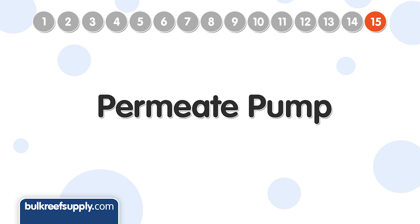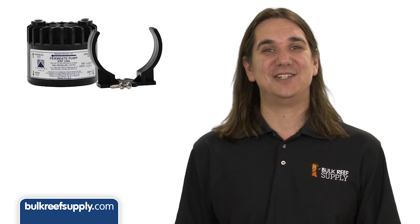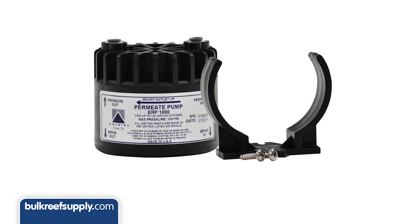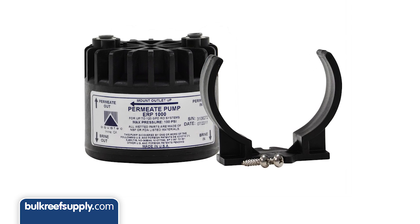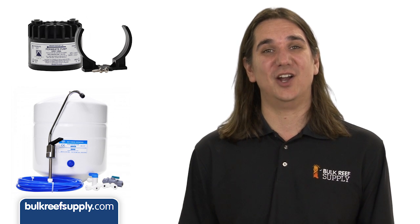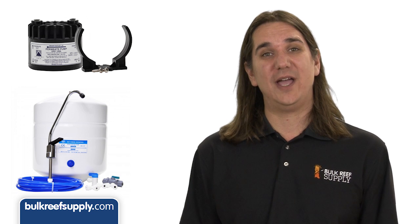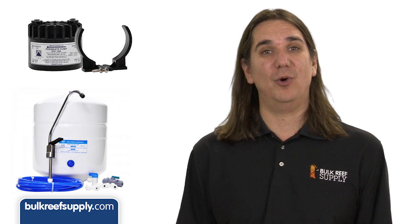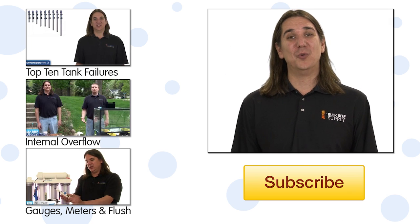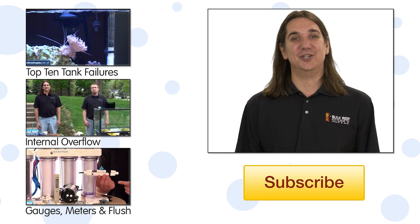The fifteenth and final upgrade is the permeate pump. This pump helps overcome the back pressure from the pressurized RO storage tank found on most drinking water systems, using the wastewater flow to power it. As the RO tank fills, pressure increases inside, making it harder to fill and reducing system efficiency while increasing the waste-to-product water ratio. Adding a permeate pump fights this and reduces wastewater. It is important to note that the permeate pump has no real value on a reefing system — only on drinking water systems with pressurized storage tanks.